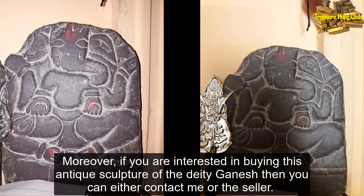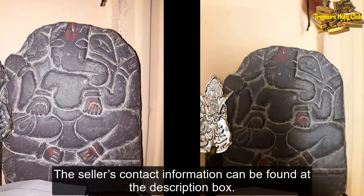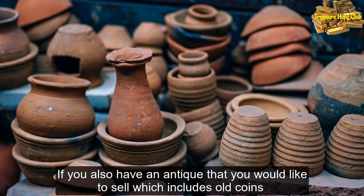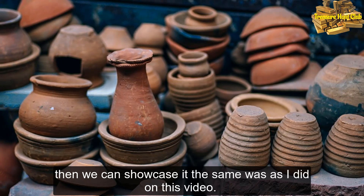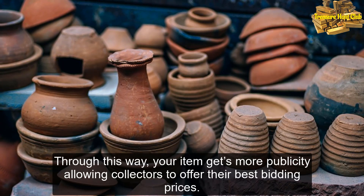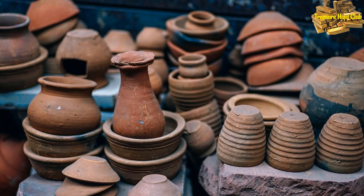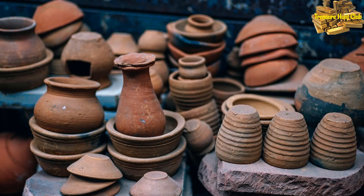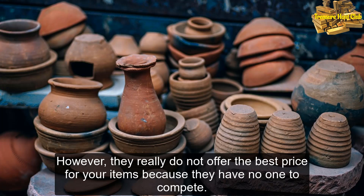Moreover, if you are interested in buying this antique sculpture of the deity Ganesha, then you can either contact me or the seller. The seller's contact information can be found at the description box. If you also have an antique that you would like to sell, which includes old coins, then we can showcase it the same way as I did on this video. Through this way, your item gets more publicity, allowing collectors to offer their best bidding prices. I do have some contacts to antique buyers and collectors. However, they really do not offer the best price for your items because they have no one to compete.